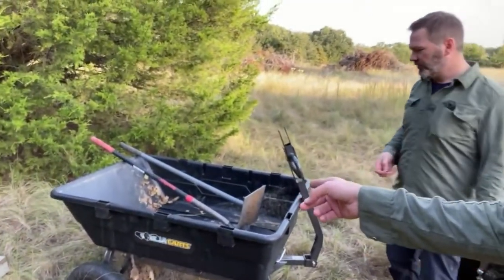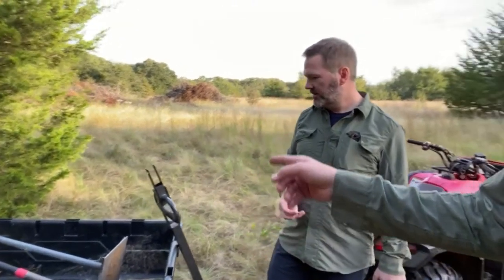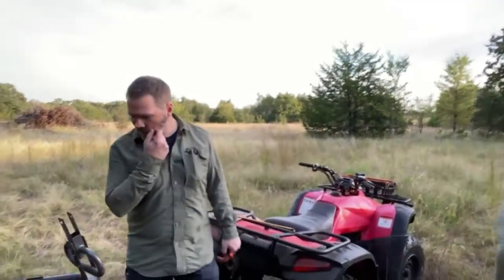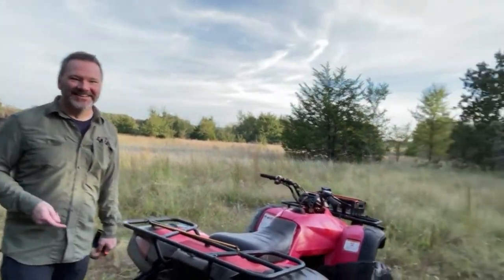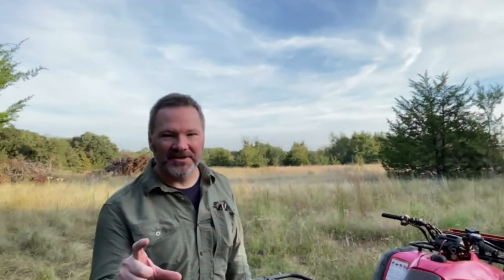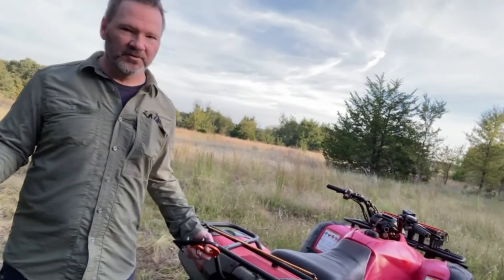We made a video a while back of this gorilla cart and we obviously need a way to connect the gorilla cart to the four-wheeler. The four-wheeler has a ball hitch and we use it mainly to pull trees we've cut down, drag them over to the burn pile. We wanted to keep that on there, so we needed to find a way to attach the gorilla cart to the four-wheeler's ball hitch.